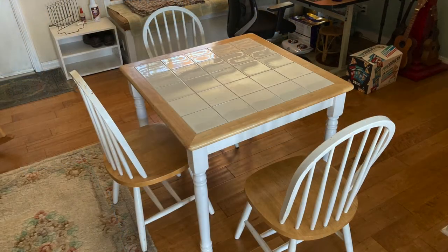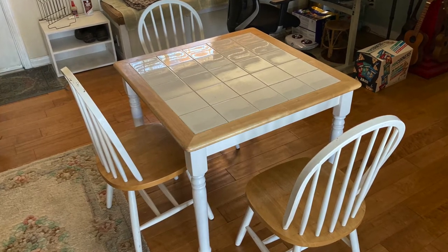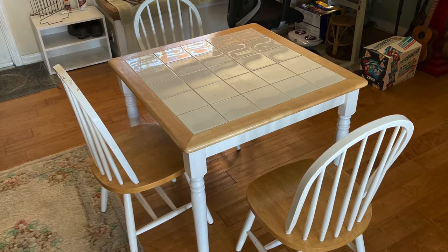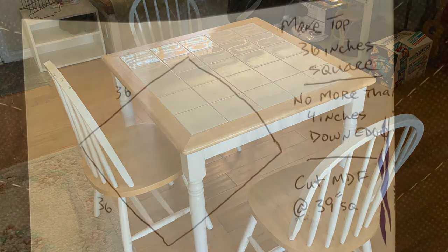It happened to be my mother-in-law's — rest in peace. So we got this table, and it has four nice chairs that go with it. It's solid, it doesn't wiggle around. It doesn't need anything, but it's hard to play cards or anything on it because of the texture and the grout lines and all of that. So we decided to fix that.